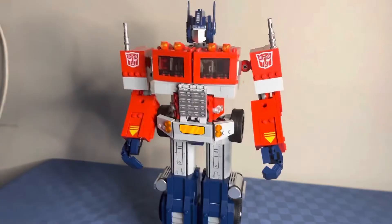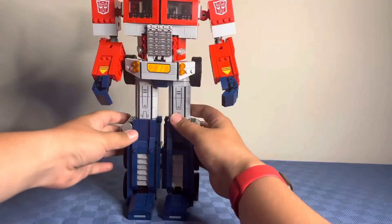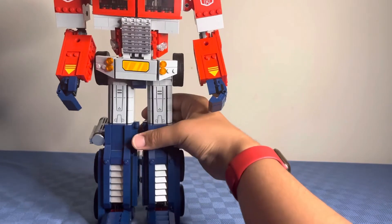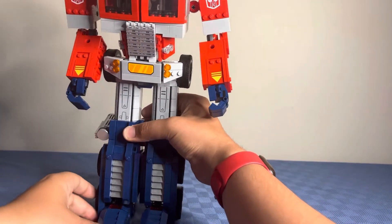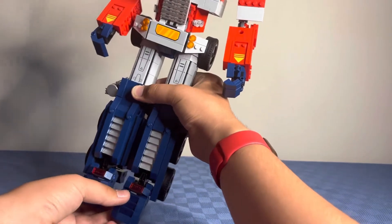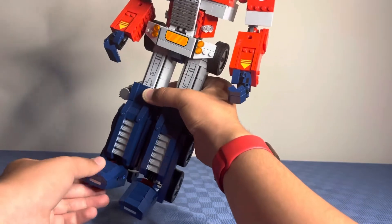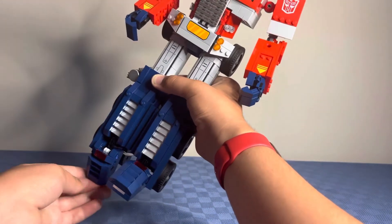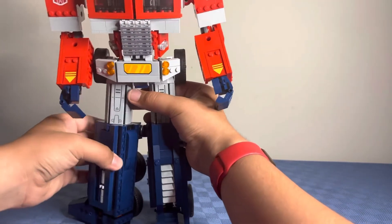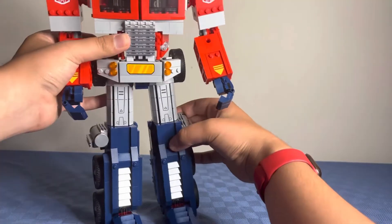Now I'm going to show you the features. The first feature right here are the wings, which can be moved back and forth. They don't have a lot of range of motion because there is a part on the back that limits the movement, but the torso part has a lot of movement and can spin 360 degrees, and same with the other side.